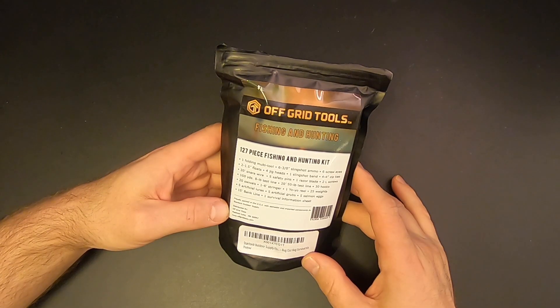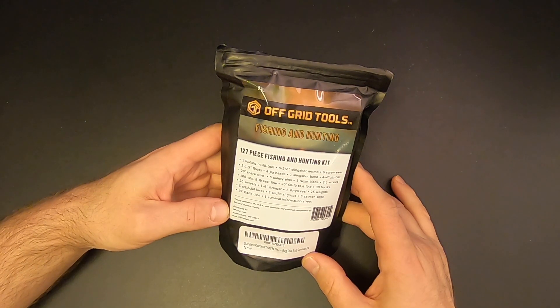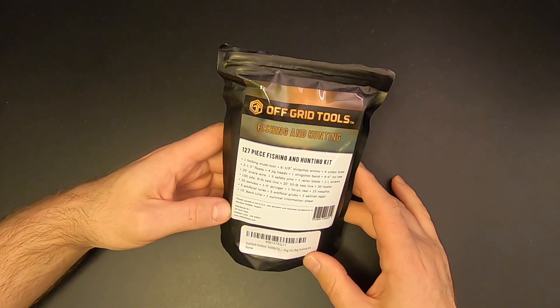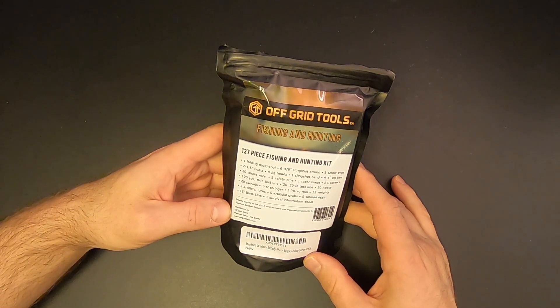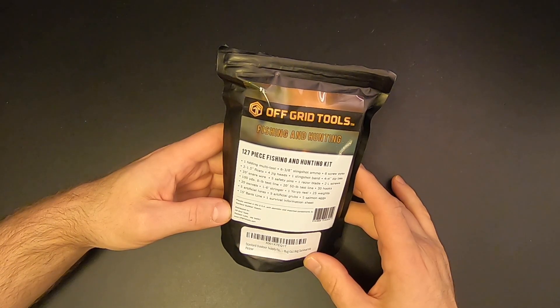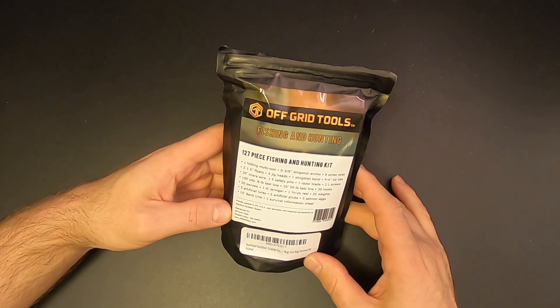So there you have it — the Off-Grid Tools 127-piece Fishing and Hunting Kit. I think this is an excellent kit; I really can't find anything bad to say about it, and I think the $30 price tag is fair. I hope you enjoyed this video — let me know what you think in the comments below. I'm Eric Siegel, this is KitBashed Survival, thanks for watching and I'll see you next time.